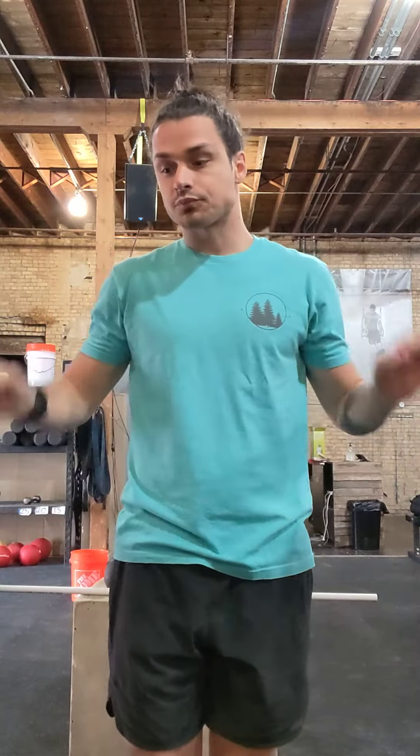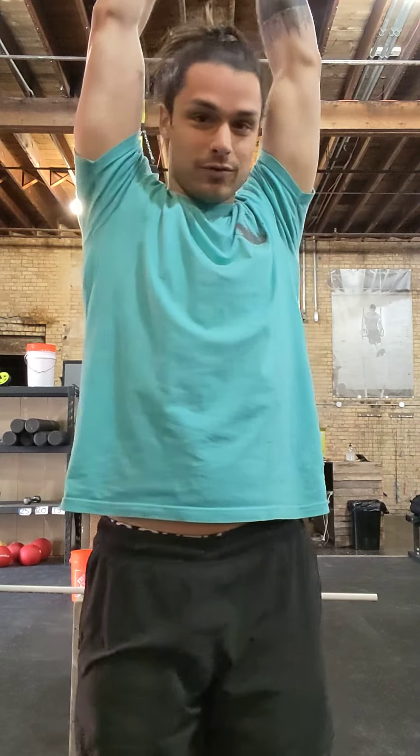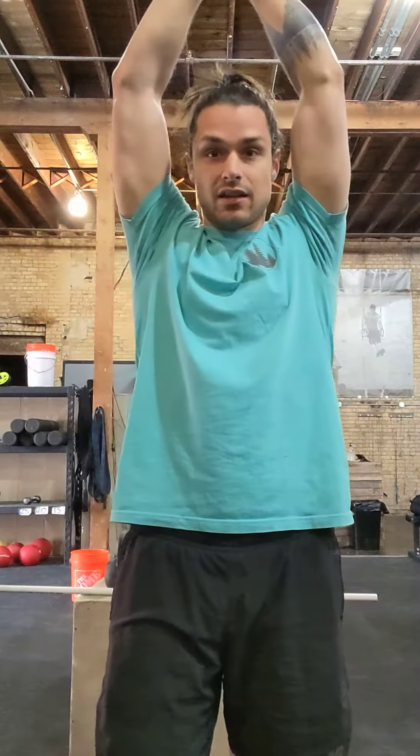And then 14 reverse lunges on the right side with hands overhead. You're going to grab the hands together like this and just lunge backwards. What this does is mimic that opening up of the core and shoulders, which is not very comfortable during lunges. It's a way to focus on holding that position while doing the lunge — just grabbing the hands together will mimic that range of motion, which is important.